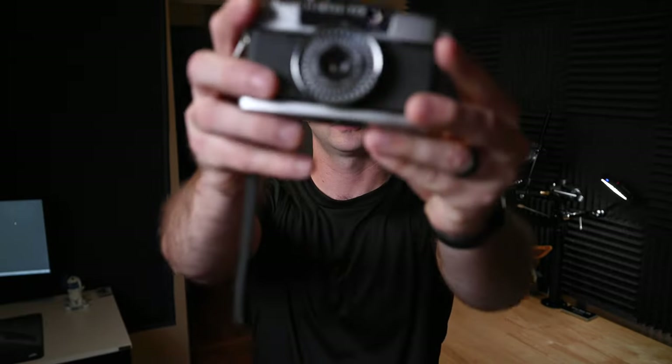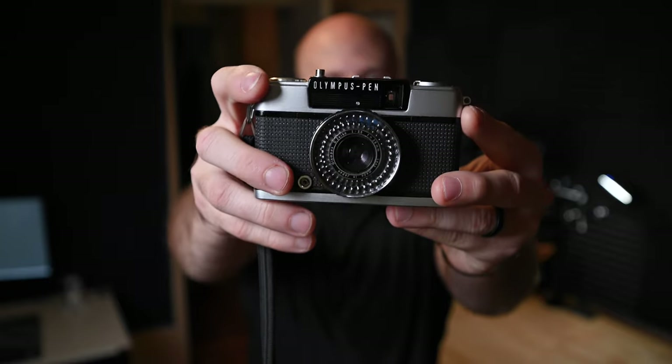Hey, what's up nerds and welcome back to the channel. This is ShootMoveEdit, I'm Jeff, and in this video I'm going to show you guys how to use the Olympus Pen EE3. It's a small, easy to use point and shoot camera that uses 35mm film. However, it shoots in half frame, so if you shoot a 36 frame roll, you actually get 72 shots.